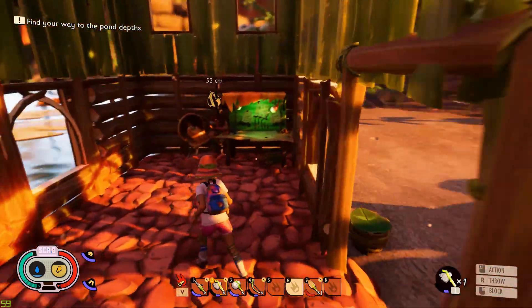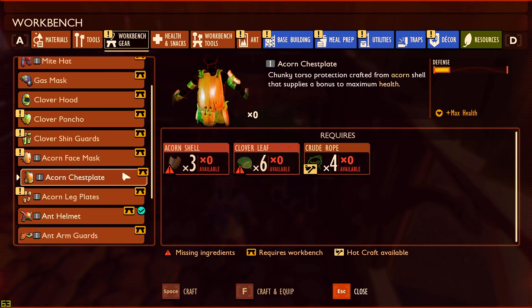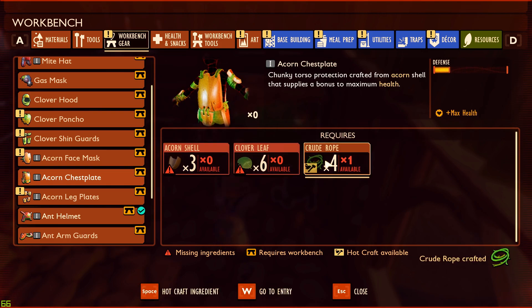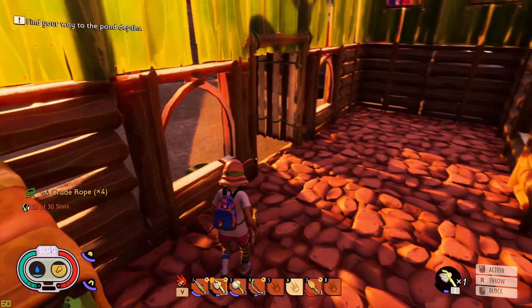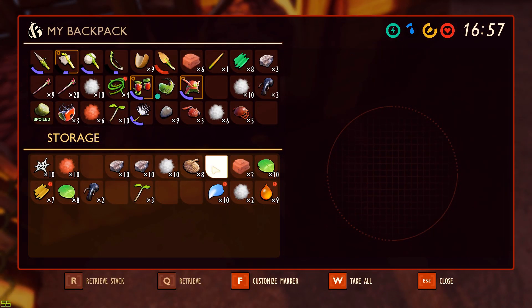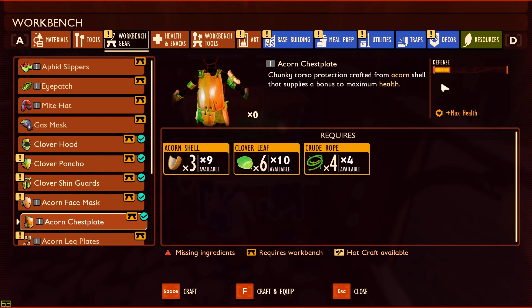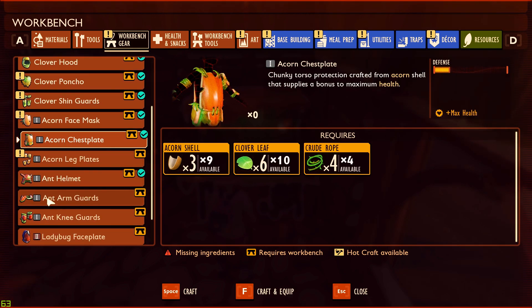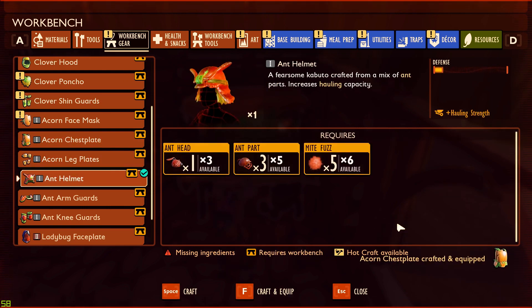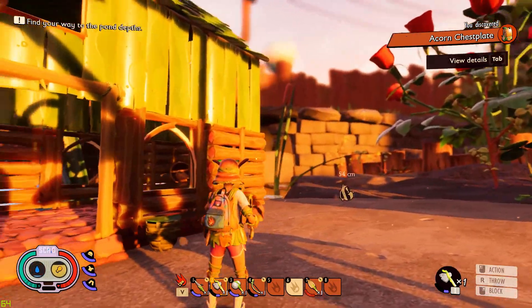We need some kind of chest piece. I can't make the ant arm one yet, but maybe an acorn chest plate — three acorn shells and six clover leaves. Let's go back into first person. I've got the acorn shells. Let's make some acorn armor and compare. Acorn armor chest plate compares to... there is no ant chest plate. Craft and equip. Alright, we have a chest plate on now.